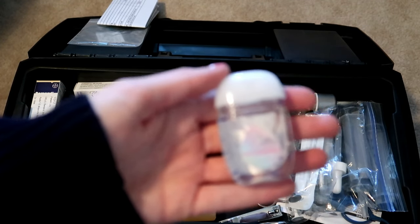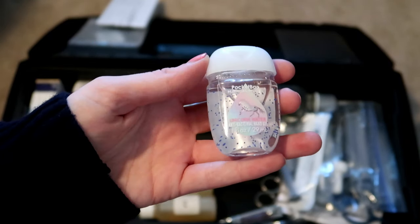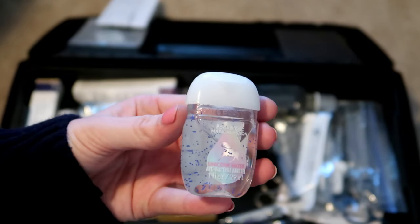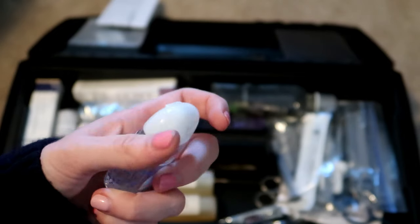I have a little pocket pack of hand sanitizer in here. This is for people — not to go on a pet. I just have this in case I'm traveling with the pets or need to quickly clean my hands.